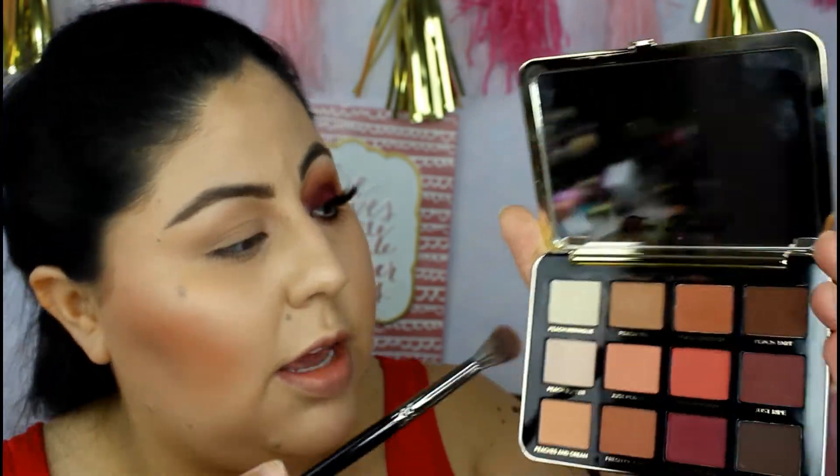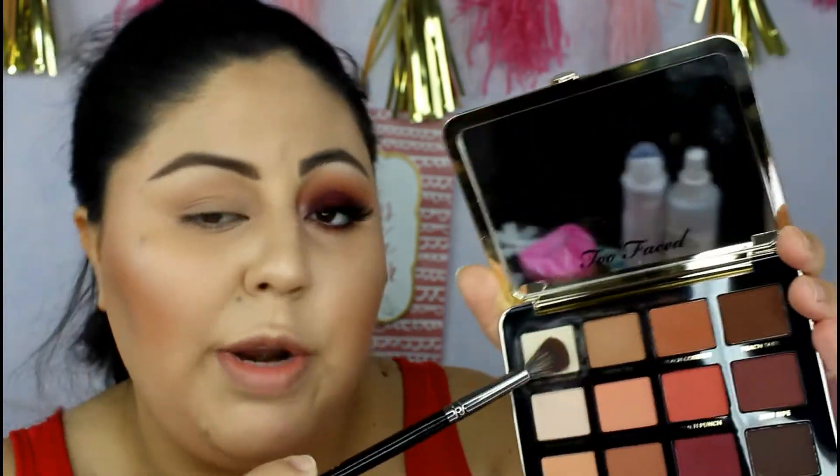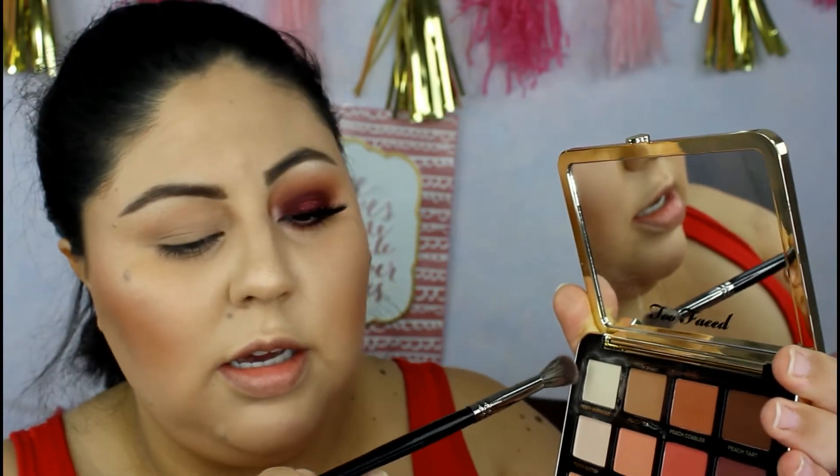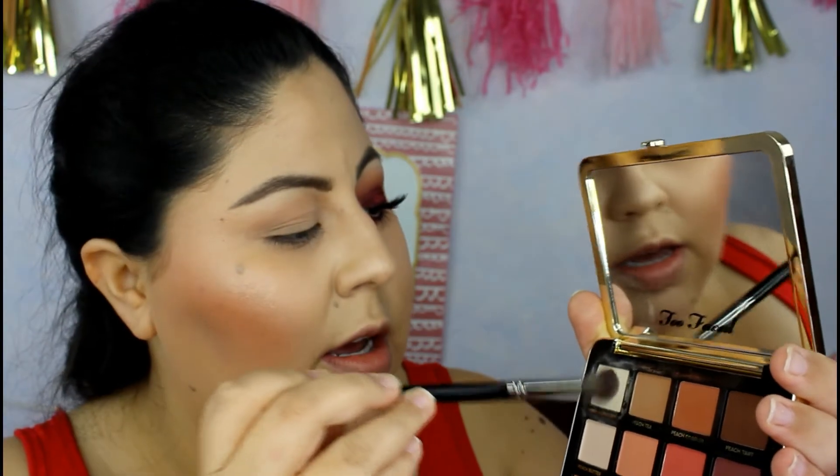Let's go ahead and begin. I'm going to take Peach Meringue — that's what it's called — and this is the Morphe E27 brush. I'm just going to go ahead and dust this all over my eyelid. I used my Smashbox primer first.